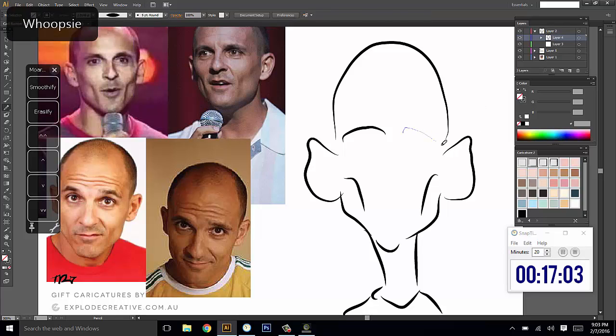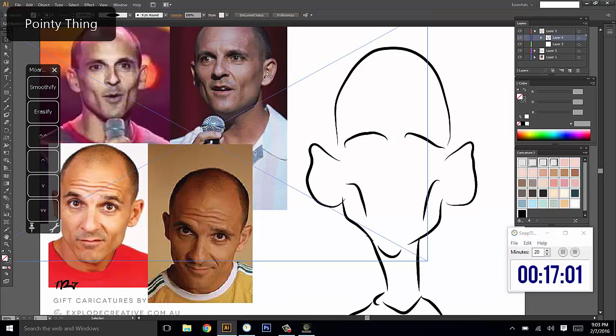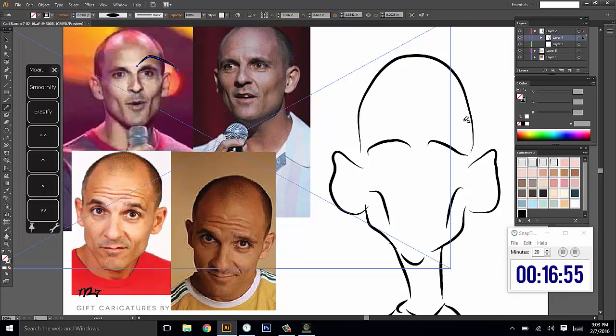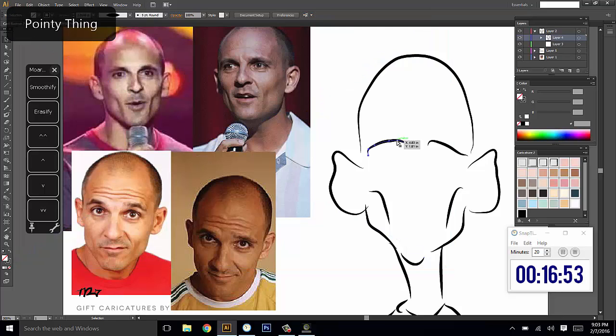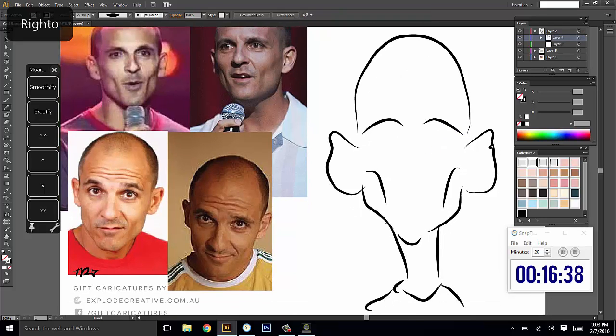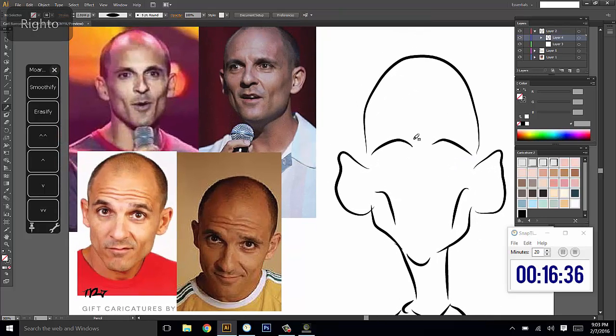I'm just trying to follow this kind of look he's got — his eyebrow comes up and then just kind of comes out like that, so I'm just going to try and capture that. It looks kind of like a worried-looking cartoon, but on his photo it's more like a confidence thing, and that should come through once we get the other features in.